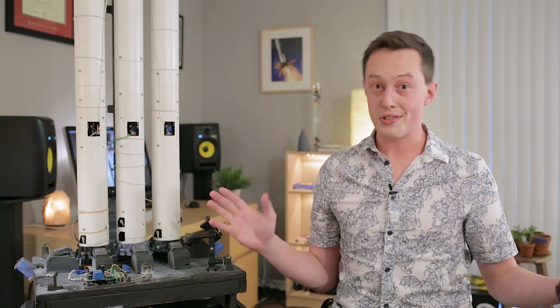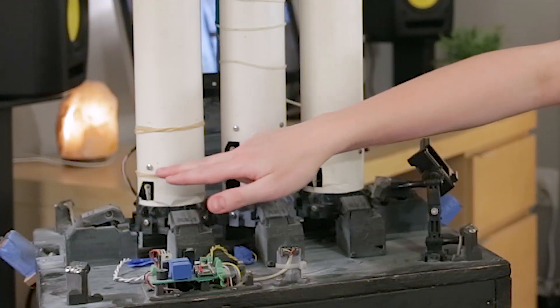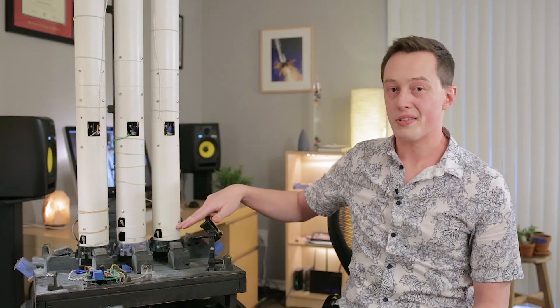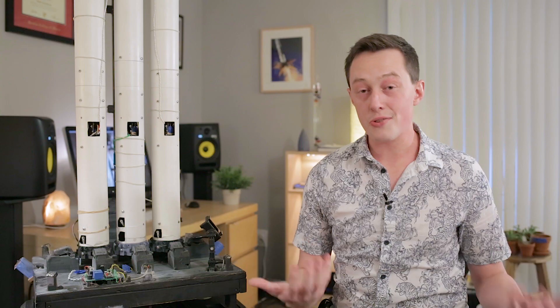Because it wouldn't be enough to have just one issue with the center core. The thrust vector control mount in the center core sports two different motors on top of each other. As you might imagine, this doubling in length means we have to mount it in a slightly different position — you can actually see it here. These two screw points here and these two screw points here are where the thrust vector control mount is put in the side cores, and you can see the one in the center core is just a little bit raised, which has some interesting consequences.